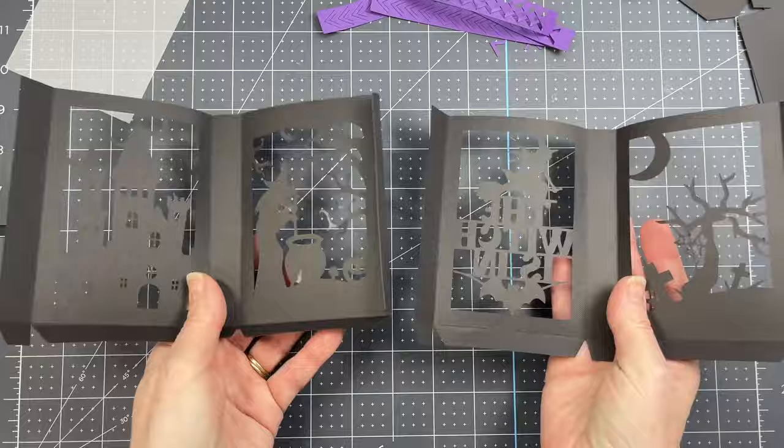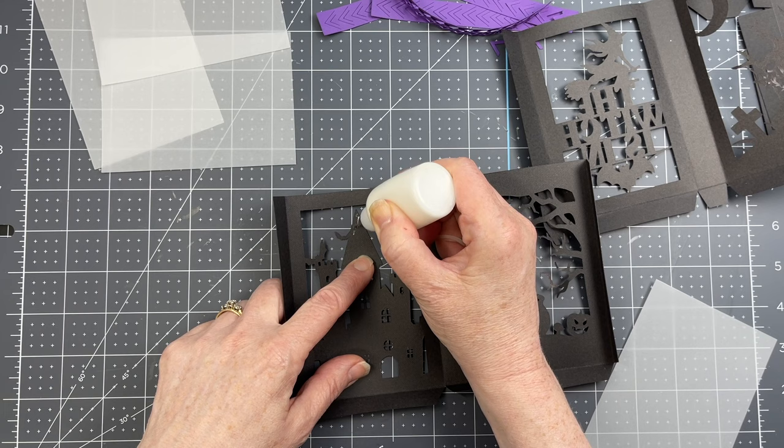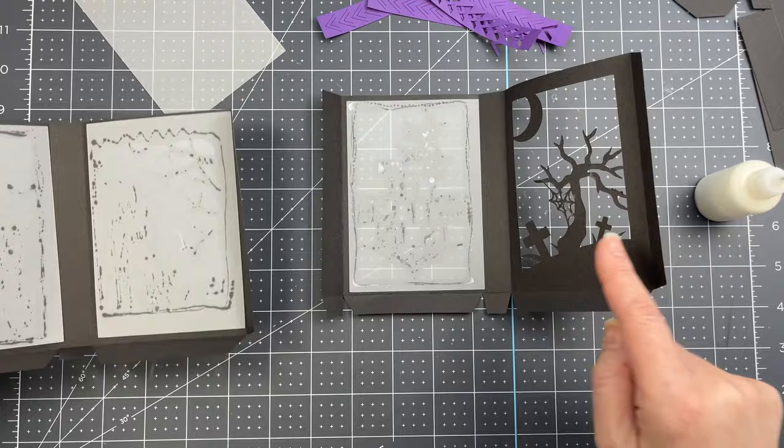Next I'm going to flip my pieces over so that I'm looking at the interior of my lantern. I have these four vellum rectangles. I'm just going in with my glue, putting a tiny amount of glue all over my image and then all around the perimeter of my opening. Then I'm applying my vellum to that opening and making sure it's within those score lines. I'm going to do that with all four of my openings.